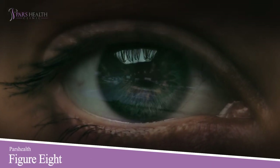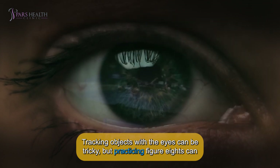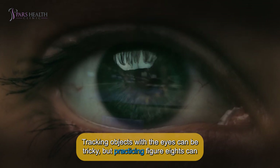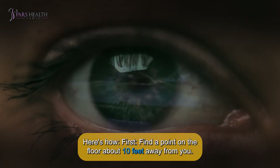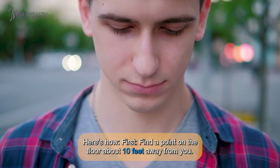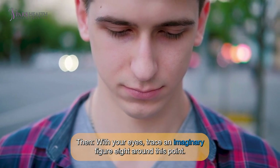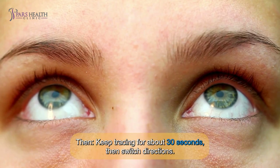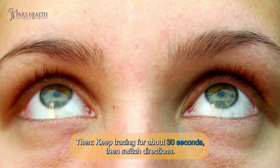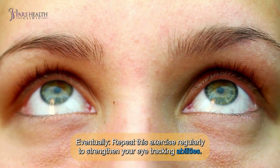Number 4: Figure 8. Tracking objects with the eyes can be tricky, but practicing figure 8s can help improve this skill. Here's how: first, find a point on the floor about 10 feet away from you. Then, with your eyes, trace an imaginary figure 8 around this point. Keep tracing for about 30 seconds, then switch directions. Repeat this exercise regularly to strengthen your eye-tracking abilities.